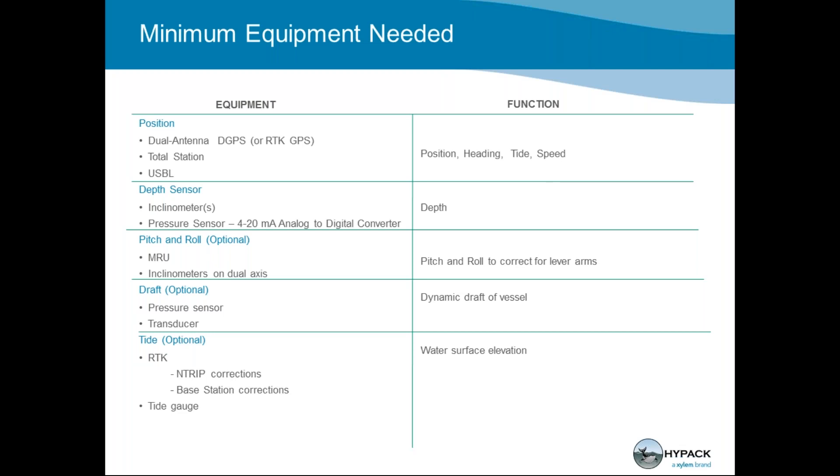Just the same with draft sensors — which could be a pressure sensor or a transducer — either way it can measure the dynamic draft of your vessel. You could alternately enter the dynamic draft of your vessel into the vessel's menu in DredgePack if you know it's going to be close to a single value. The last optional sensor, which is getting to be less and less optional — especially in navigable waters in the US — is RTK.